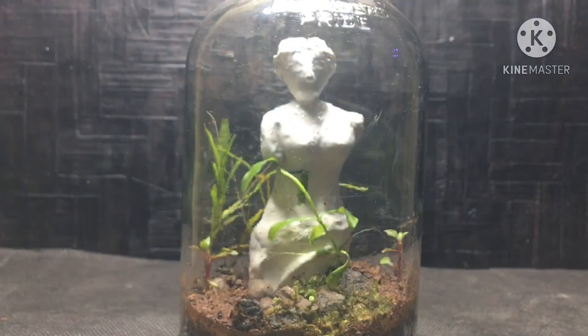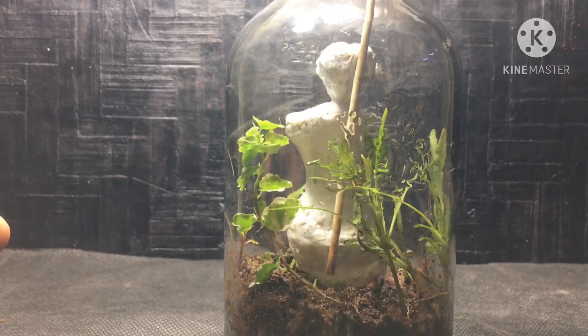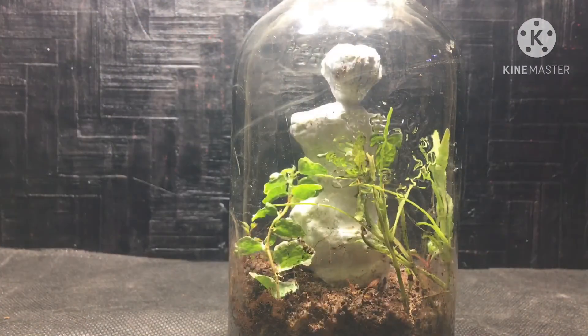As there was plenty of empty space in the background, I decided to plant the creeping fig there so it would cover up the space and also look good.